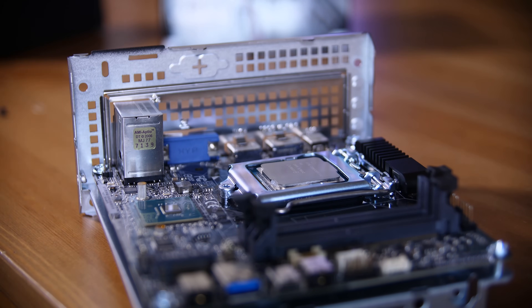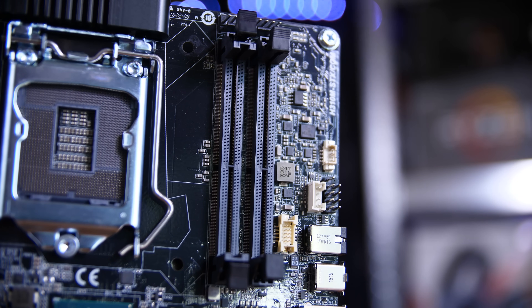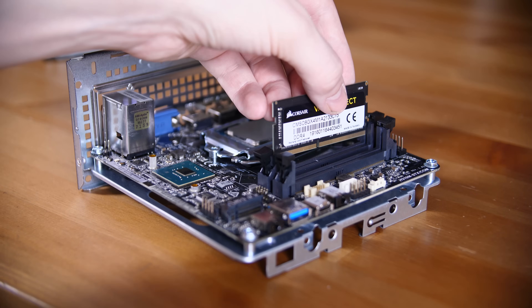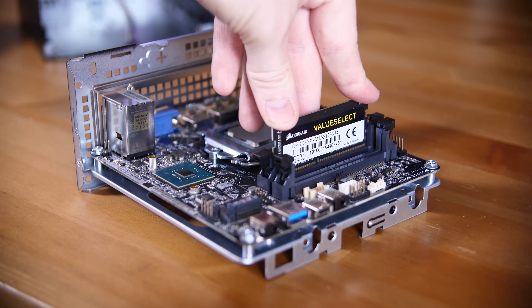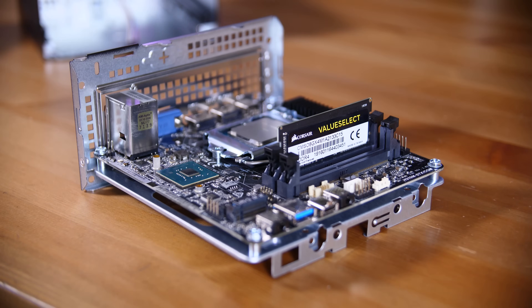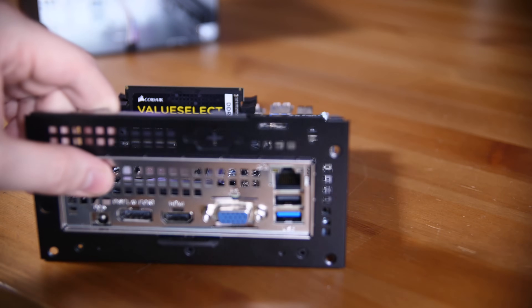I only have an 8700K in here because that's the only chip I have that is actually supported. You also have two SODIMM DDR4 RAM slots — that's sort of laptop memory — and I have a Corsair Value Select kit in here, which is actually really very nice. I genuinely recommend it. This is an 8GB kit, and the Desk Mini actually supports up to 32GB, which is pretty awesome — so if you wanted to use this as a light photo editing machine, for example, that is certainly an option.